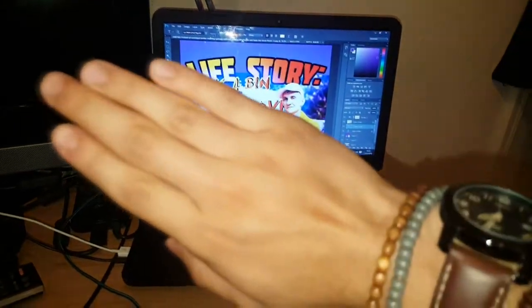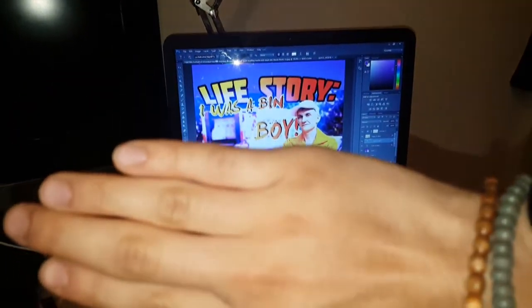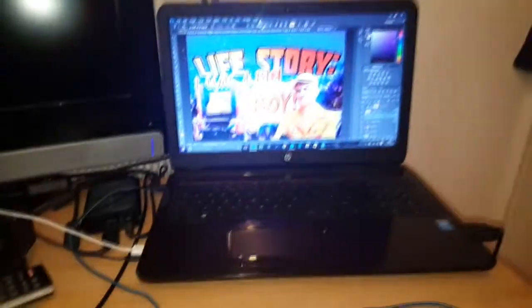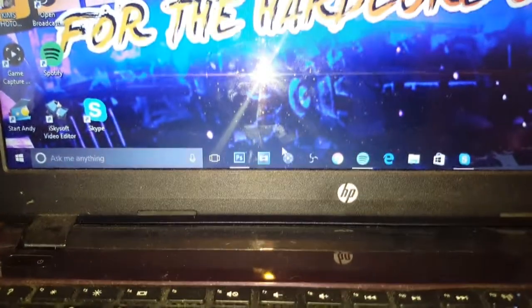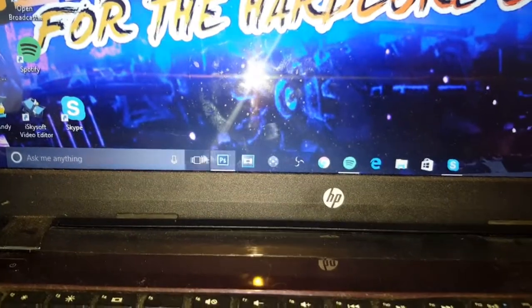I don't even know if you can see it properly — it's a Photoshop editing software, that was my latest one I did there. And I have all my things on the bottom — the game capture and everything I need is right down there.